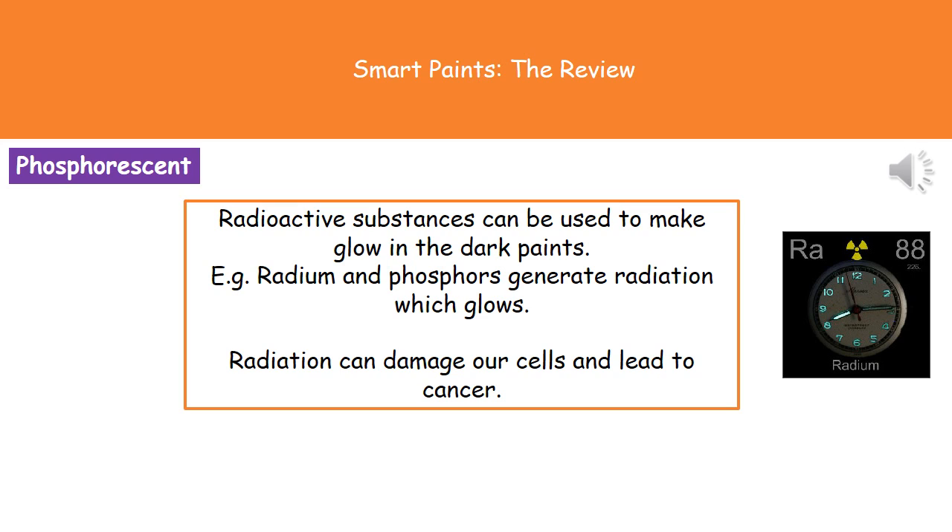What we used to use for these glow-in-the-dark pigments were radioactive substances. We used to have a mixture of radium and phosphors, which generates radiation that glows — one way we could have made a watch dial glow in the dark. But it's not a good thing; we know that radiation can damage our cells, and if our cells become damaged there's a risk of developing cancer.